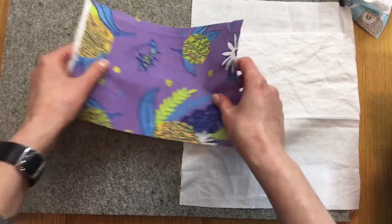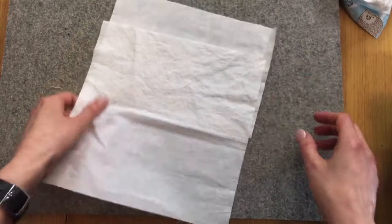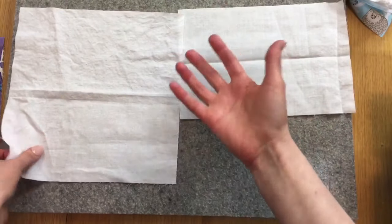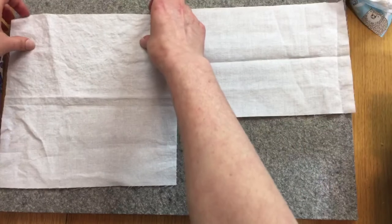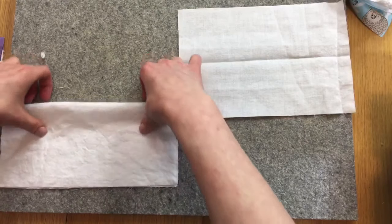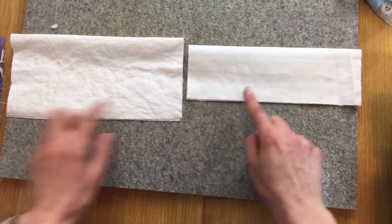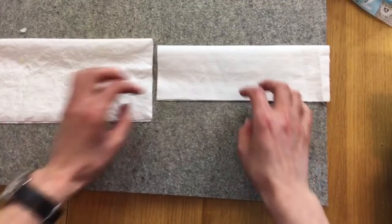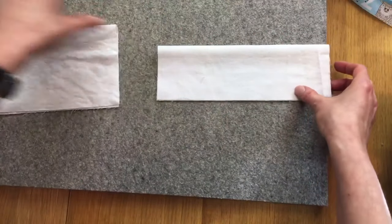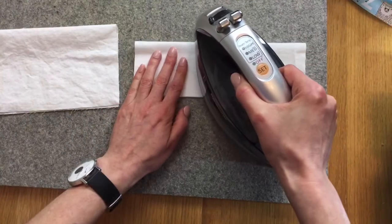First, take the two inside pieces — the back of the mask — and fold them in half the long way, so you still have the nine inches on either side. Match those edges and give them a press with the iron.